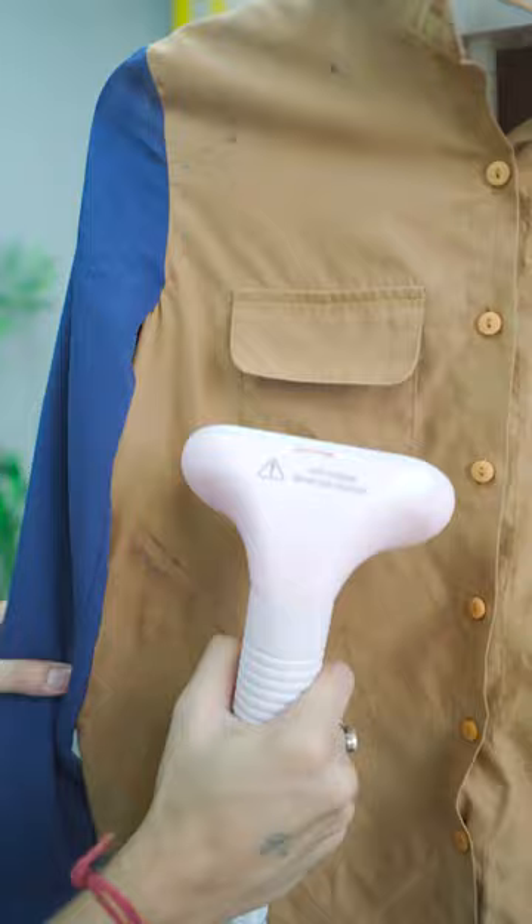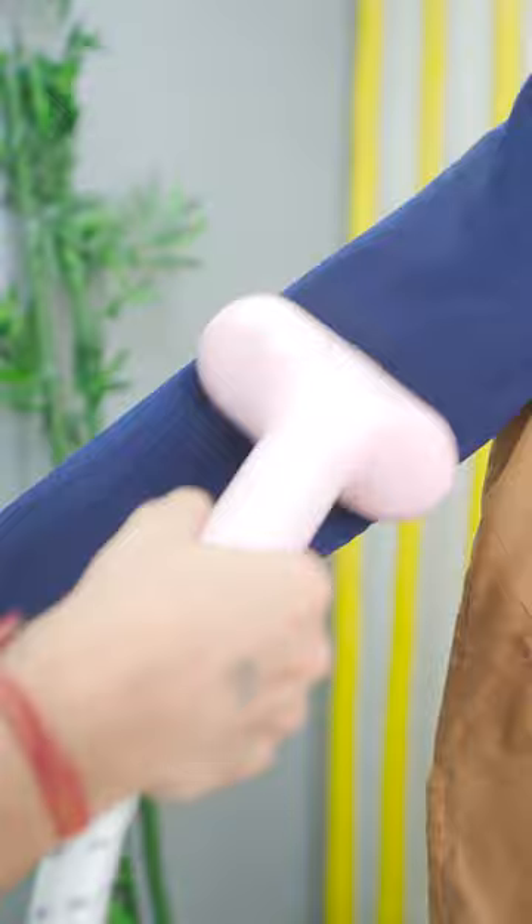You press the right side and the left side with the normal press. You press the steam bar and you don't have to damage it.